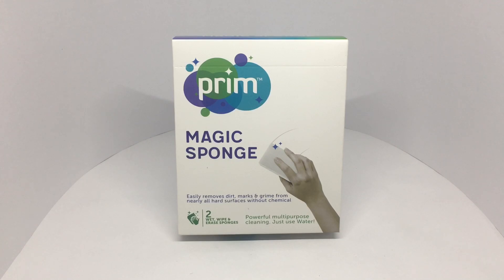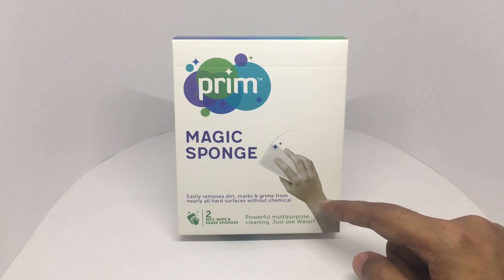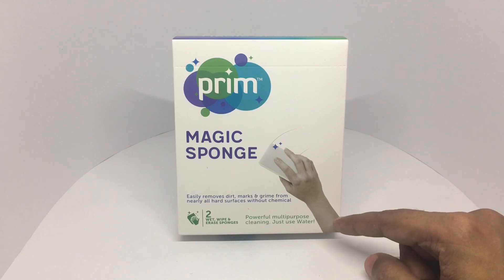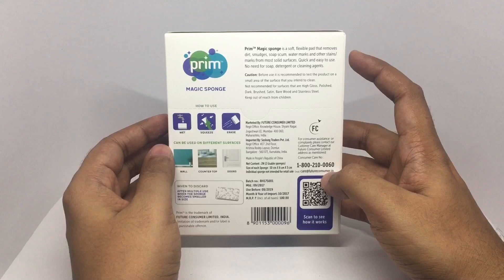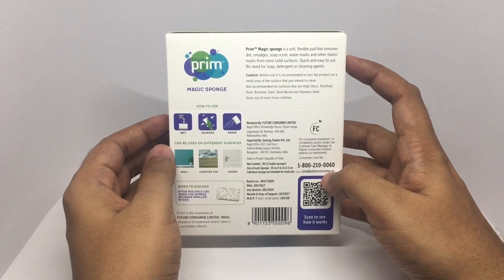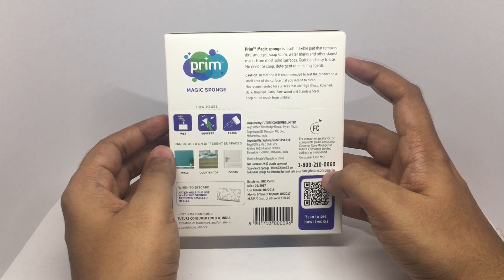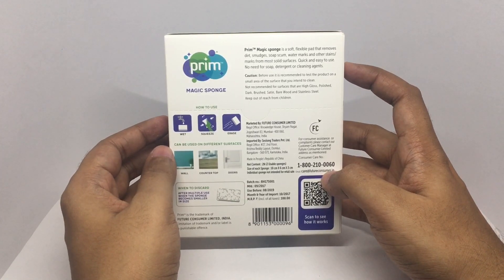Let's take a look at this Prim Magic Sponge. It easily removes dirt marks and grime from nearly all hard surfaces without chemicals — powerful multi-purpose cleaning, just use water. Beautiful packaging, soft flexible sponge that removes dirt, smudges, soap scum, watermarks, and other stains from most solid surfaces.